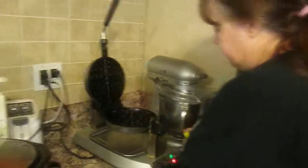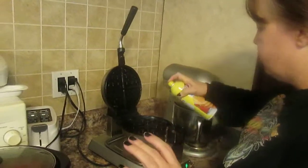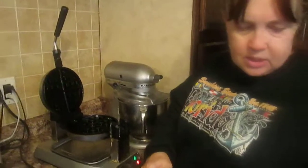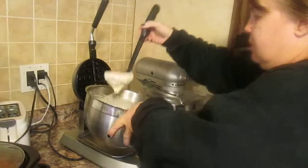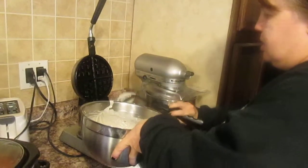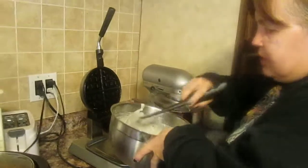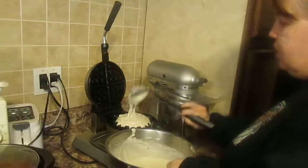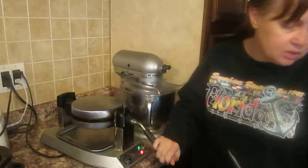Now for the next one — I'm serving many people, so I'm immediately going to make another one. I'm spraying the waffle iron top and bottom with a quick spray and putting the batter right in the middle. This is after many trials and failures trying to perfect waffles for viewer requests.